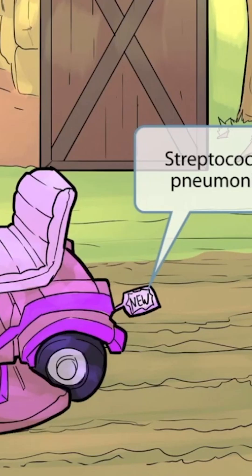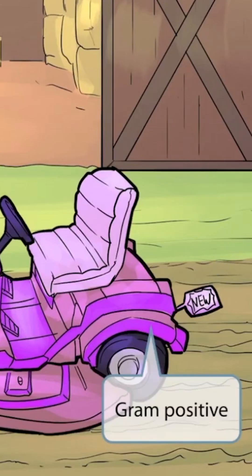You see the new tag on this brand new mower? This is to help you remember that it's a new mower — new mower, Streptococcus pneumoniae. Notice anything else about the mower? That's right, it's an incredibly ugly purple color. This is to help you remember that Streptococcus pneumoniae is a gram-positive organism. The purple represents gram-positive, just like in other videos.